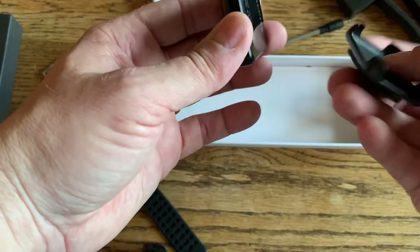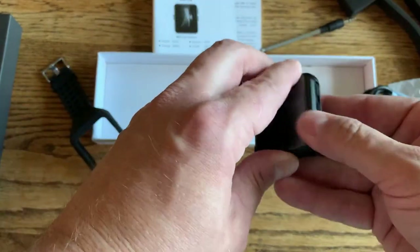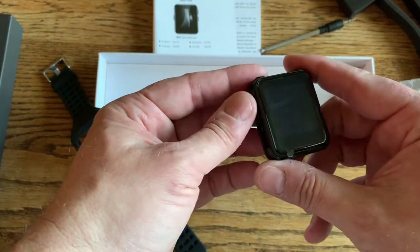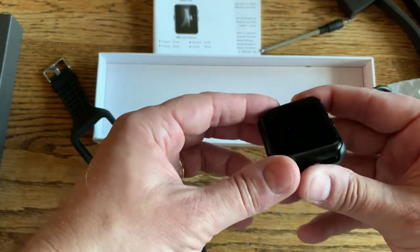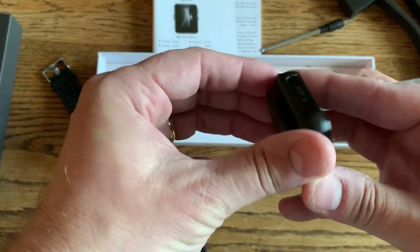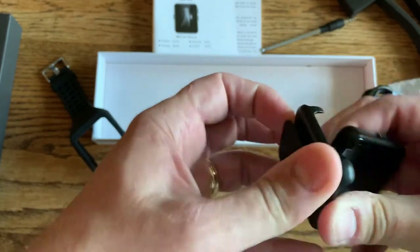If you wanted to wear this on your belt or something like that, it just clips in. I like that a lot, like the old iPod nanos and shuffles. Stays in there pretty good.